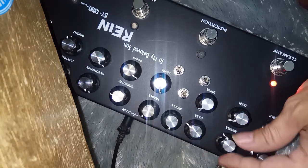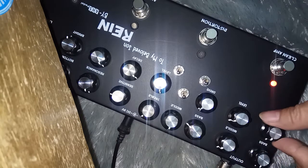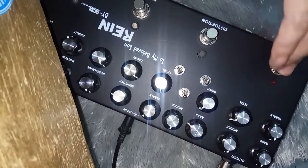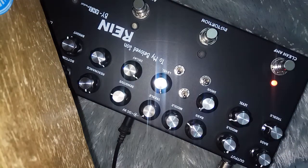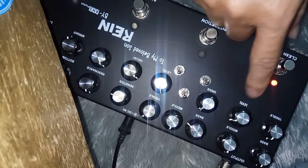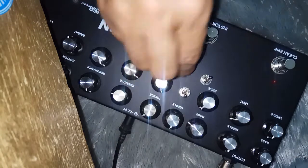Ini treble, ini middle, ini bass. Ini saya pasang di fret. Ini bisa dipakai buat coloring sound juga, bisa buat boost juga — lebih gede. Ini untuk distorsi, ini kebawa dulu semuanya.